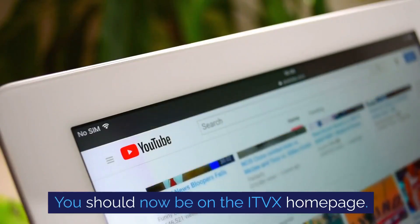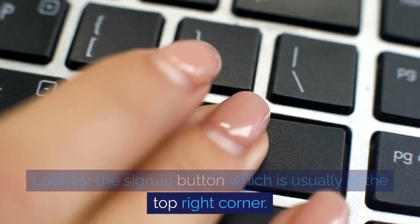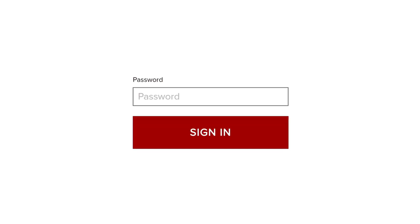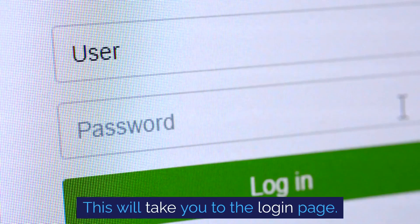You should now be on the ITVEX homepage. Look for the sign in button, which is usually at the top right corner. Click on the sign in button — this will take you to the login page.